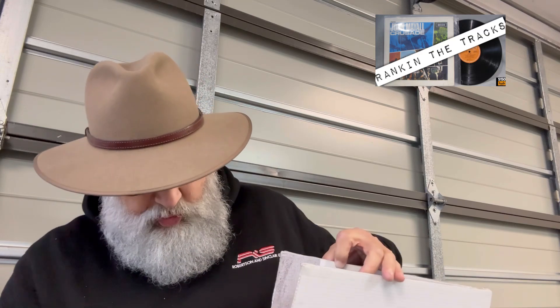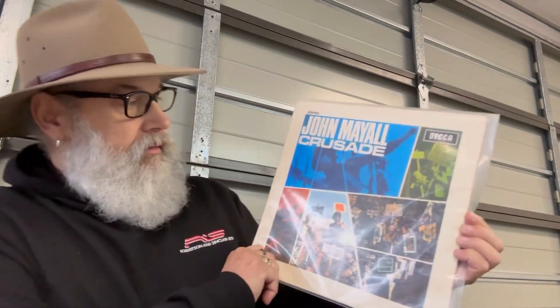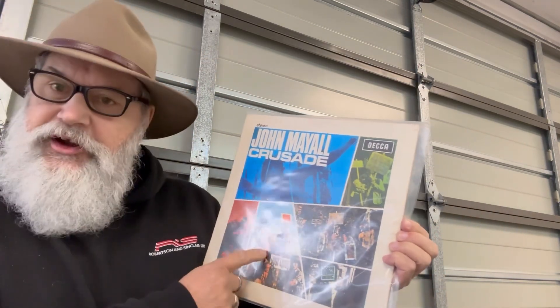I'm looking forward to sharing this with you guys. He's packed this pretty well — he used core flute. Here we go folks, it's a copy of John Mayall's Crusade featuring Mick Taylor on guitar. This is an early New Zealand pressing and it looks pretty good.